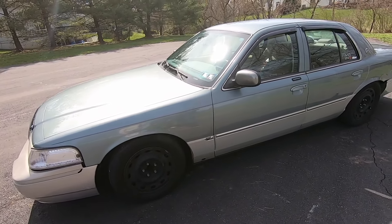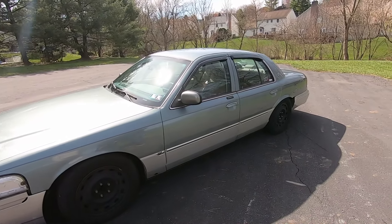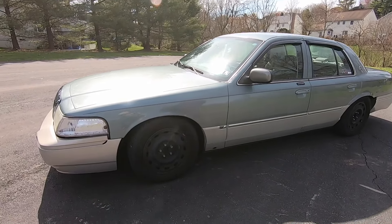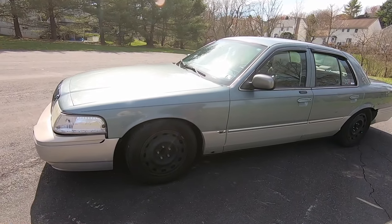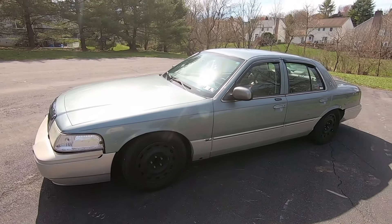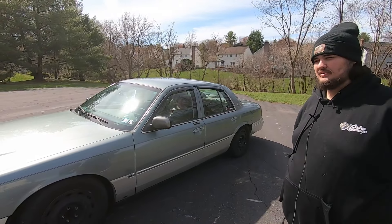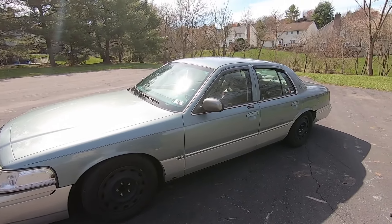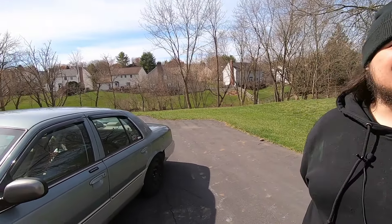Any future plans besides the front end? At some point I plan on getting a bigger shop because the one I have currently does not fit this car at all. And once that happens, this car is getting completely torn apart and I am going to do a built motor. Once we get under the hood, you can tell us all about the built motor. Bone stock right now.